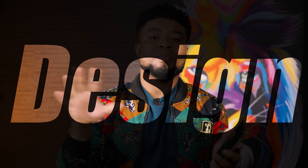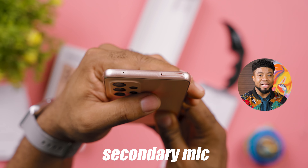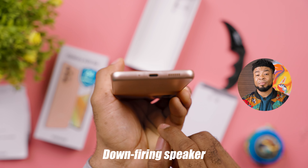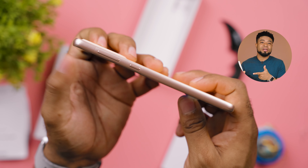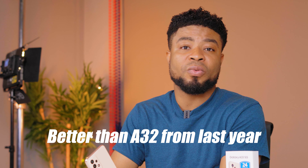One unique thing about this year's A series lineup is the design — you'd barely tell the smartphones apart from the back, except you flip them to the front or get different colors. The top side has a secondary mic, a hybrid nano SIM slot — that's one SIM and memory expansion, or just two SIMs. The bottom side gives you a mouthpiece opening, USB-C port, and a down-firing speaker. There's no headphone jack on this mid-range device anymore, which is kind of crazy. The fingerprint scanner is an in-display type, so not the fastest or most accurate compared to physical side-mounted options, but it's a tad bit better than what we got from the A32 last year.